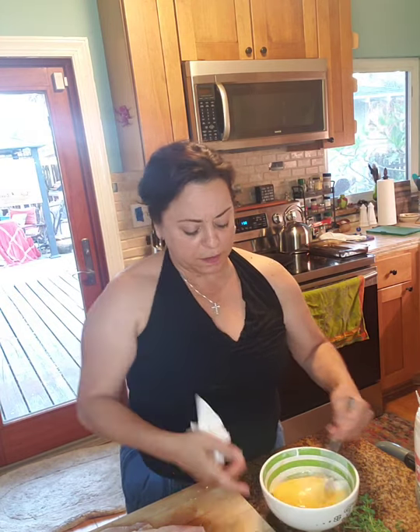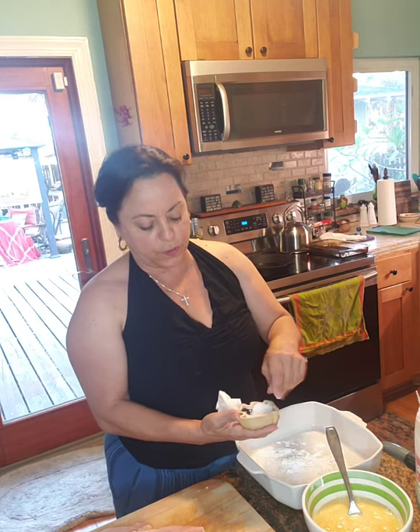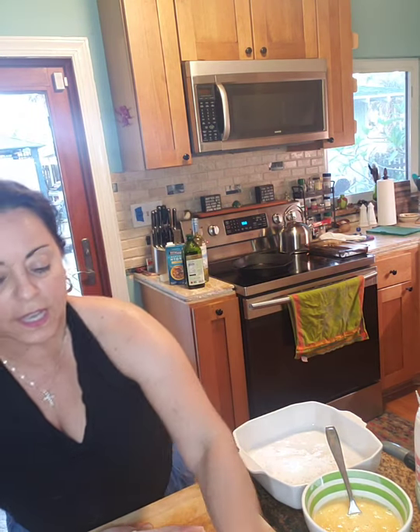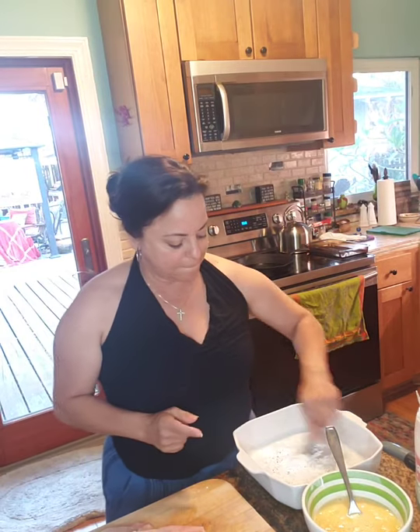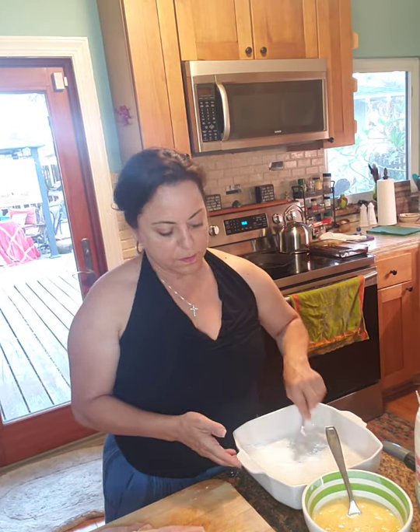To the flour, we're going to add kosher salt — about a teaspoon — and then we're also going to add a little bit of pepper, grind some pepper and put that in there. Then we're going to mix that up and that's what we're going to start with.